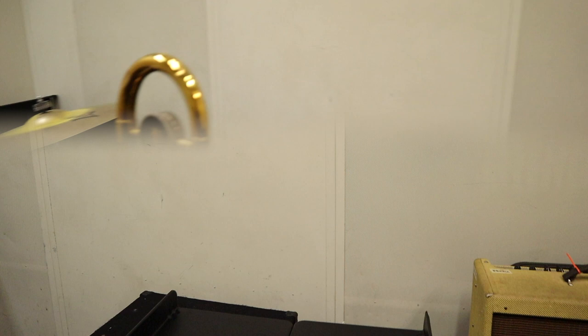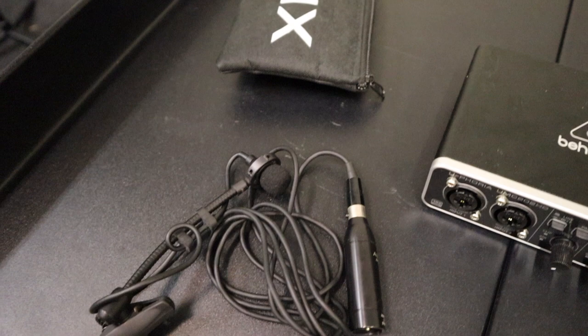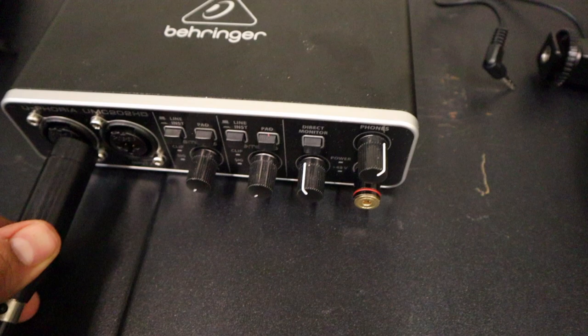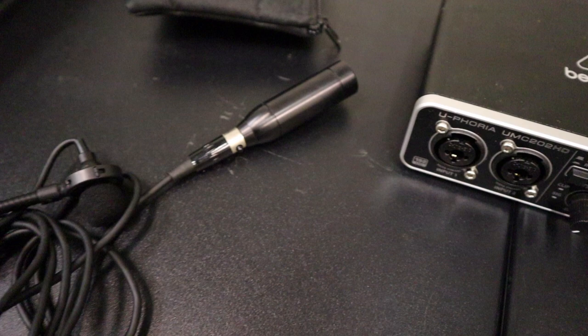So then we're gonna go over to some of the stuff that I use when I record. This is my mic, it's an Audix. That mic looks like this, it's a clip-on. This part goes onto your bell. Basically, you'll put this in here — it's an interface. This is my Behringer interface, it's really, really good, works really, really well. This mic is by Audix — Audix clip-on. The exact model number is right here: APS 910.